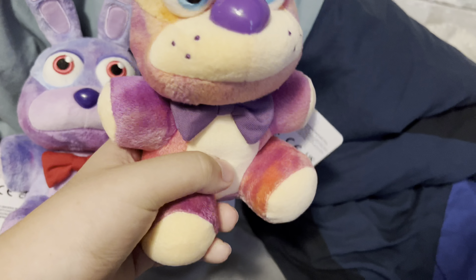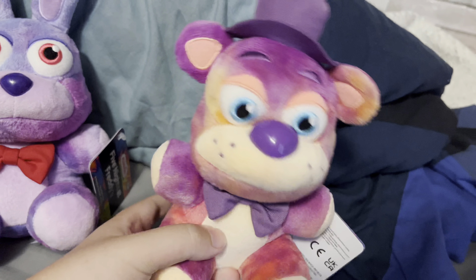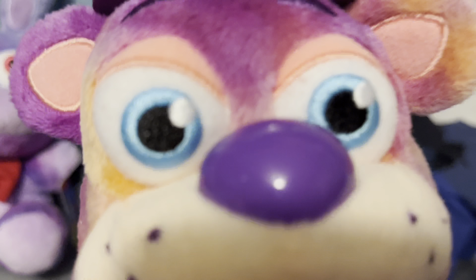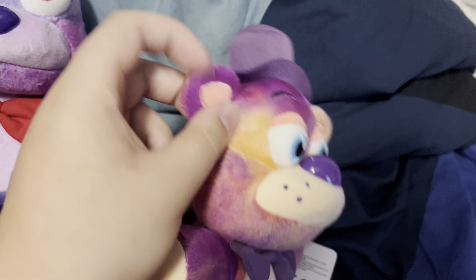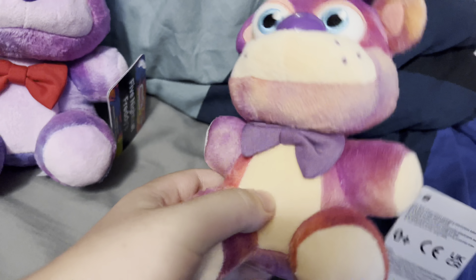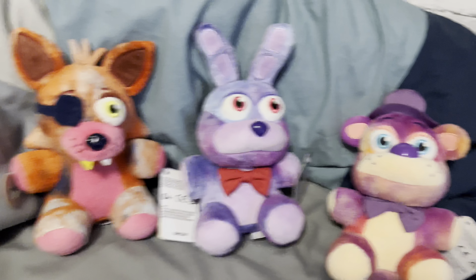Now moving on to the last one — you already know what it is — it's Freddy. Arguably, Freddy is my favorite out of these three. Once I get the whole set I'll have to think about which one is my actual favorite, but for right now Freddy is my favorite. For whatever reason, my Freddy's right cheek right here — it's not that stuffed, and I don't know why. I'm trying to see if I can get more stuffing in there, but I think it's just my Freddy.